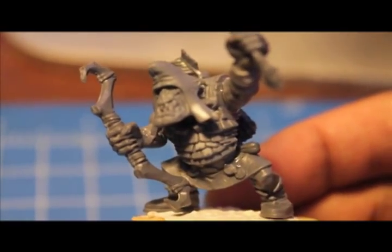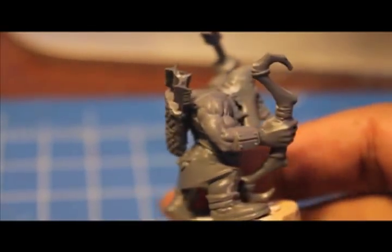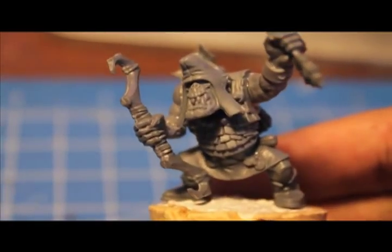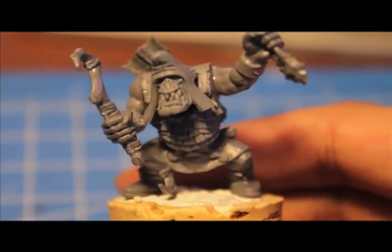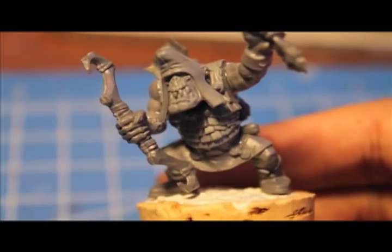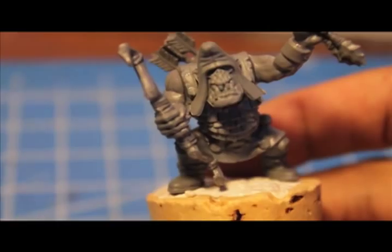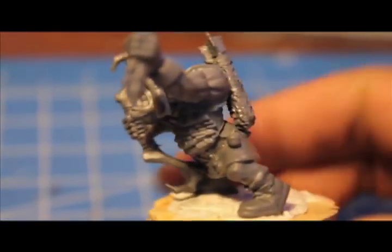They're a little bit limited — they don't have the options of a regular Orc Boy. But tactically, having a unit of these guys on the flanks to do a supporting charge could turn the tide in your favor. And who knows, maybe one or two of these arrows will actually get through and kill somebody — although you wouldn't count on it. They're just there for visual flavor, and I just wanted to do this conversion.